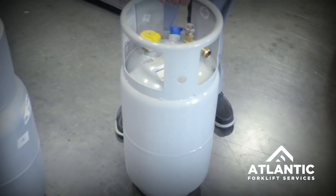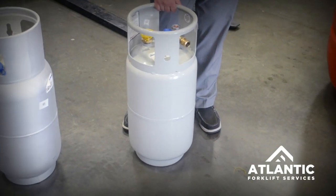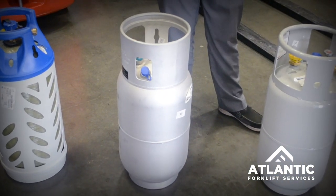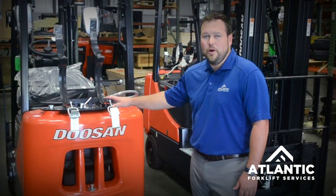One of the main things you've got to look at is safety when you're changing these propane tanks out, and the biggest safety consideration is the weight of these. The steel tank, which is the most durable, is also the heaviest tank. When you're thinking about your forklift drivers and operators, you need to consider the tank weight as they're picking these up and putting them on the back of the forklift into the propane cradle.